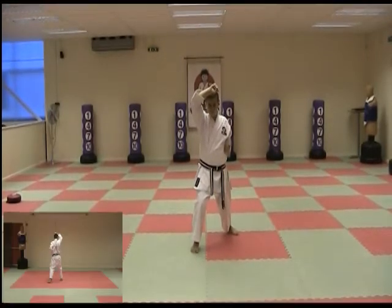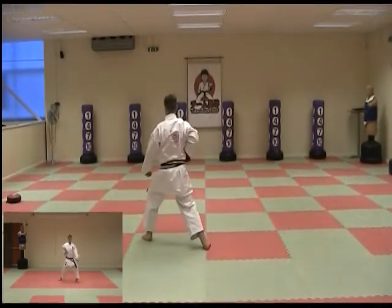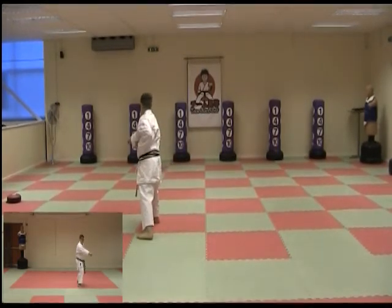Move the back foot across to 45 degrees, turn and block lower block, step and punch front stance. Move the front foot across to 45 degrees the other way, block lower block.